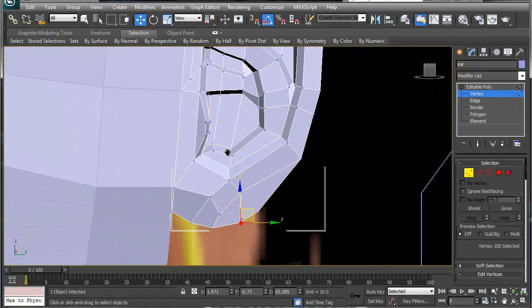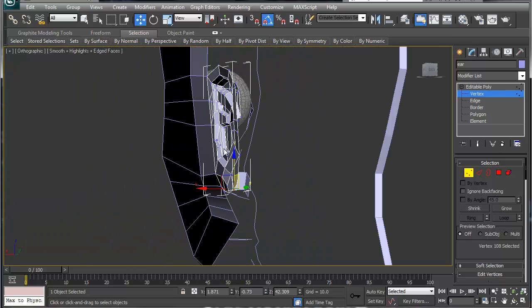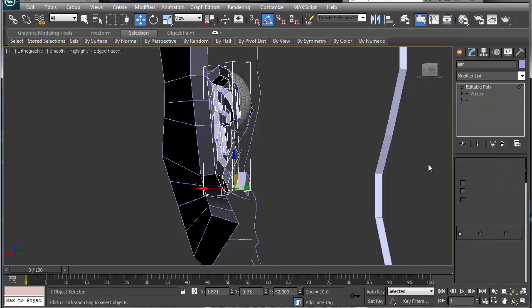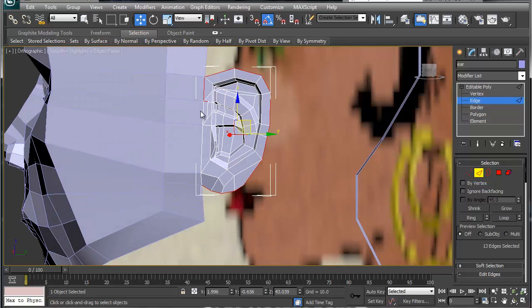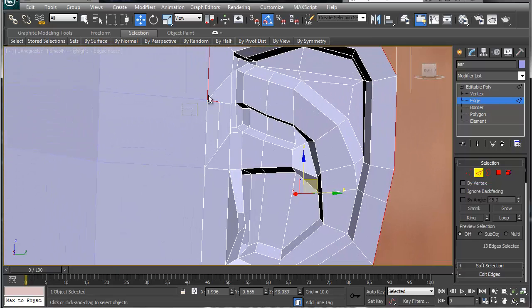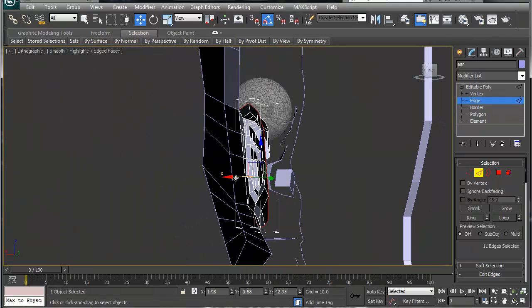Basically, this is your ear. Now grab the edges — I'm going to loop all the way around, but it doesn't loop cleanly so I'll grab these two manually — and make sure the rest are deselected. There's our ear right there.